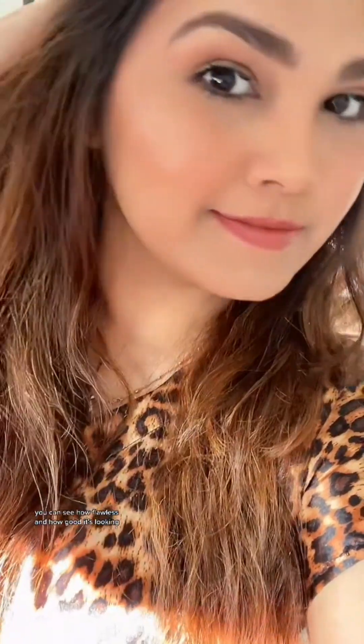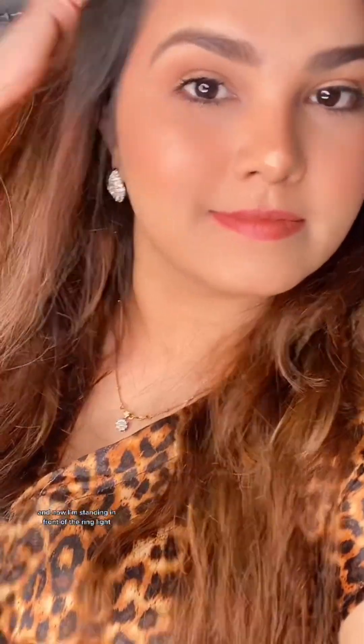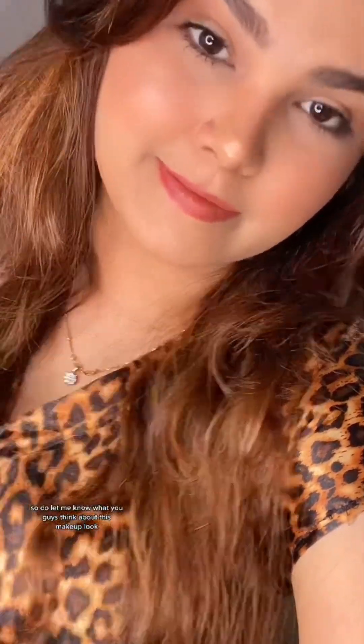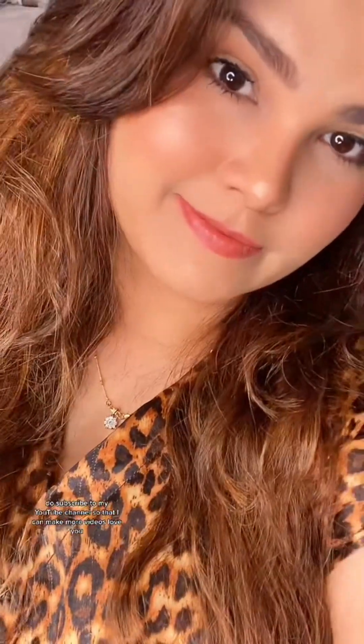This is how my makeup looks in sunlight and this is in natural light — you can see how flawless and good it looks. It was so easy and really a quick tutorial. Now I'm standing in front of the ring light and the skin and makeup is looking so good. Do let me know what you think about this look. If you find it helpful or want me to create another makeup tutorial, tell me the topic and I'll make another video. Until then, take care of yourselves, please subscribe to my YouTube channel, and love you!